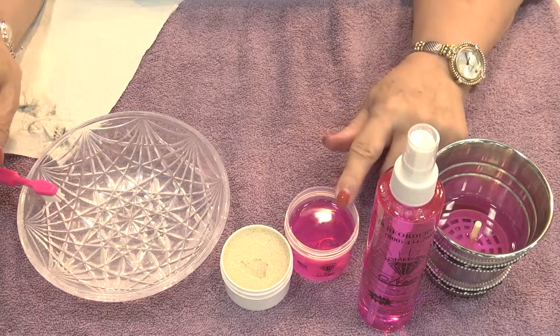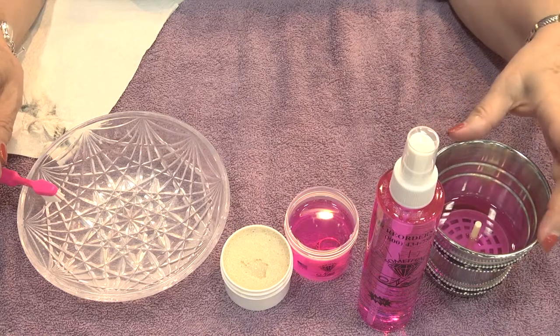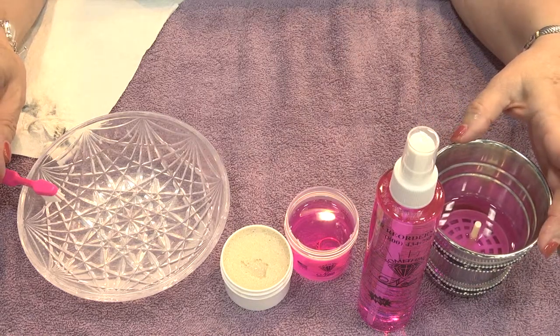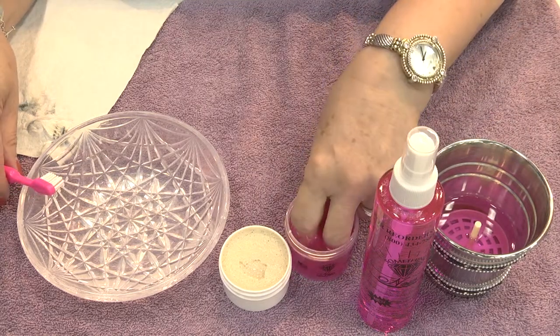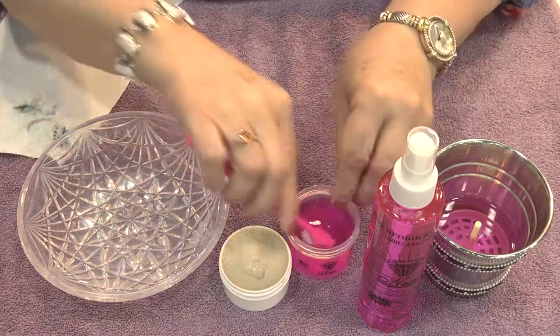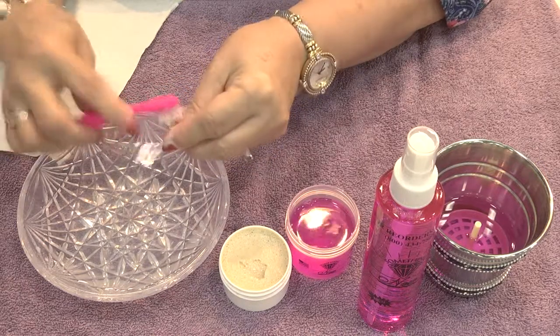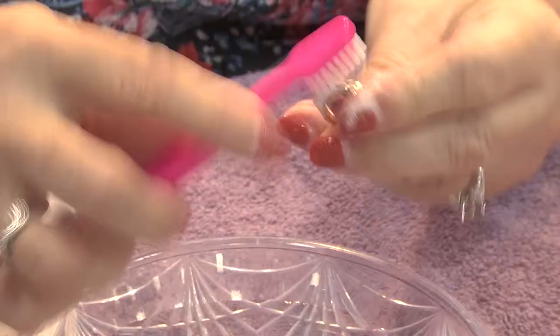Rinse it off under the faucet and then we set it in our little brightener container. Now you can set it in here to soak. You could spray it on — that's why you have the spray bottle — or you can get a little decorator container on the counter in the bathroom and keep it in there. Then I just take it out. Diamonds, if you wanted to soak them a little longer, you could. You just brush it off again and get all the film off of the back of your stone.